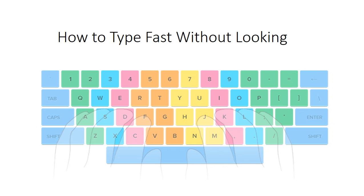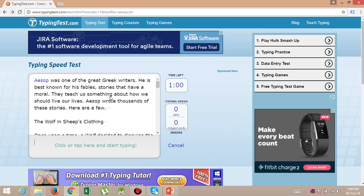First of all, I am giving my typing test. Here is an online website and I am starting my typing test.